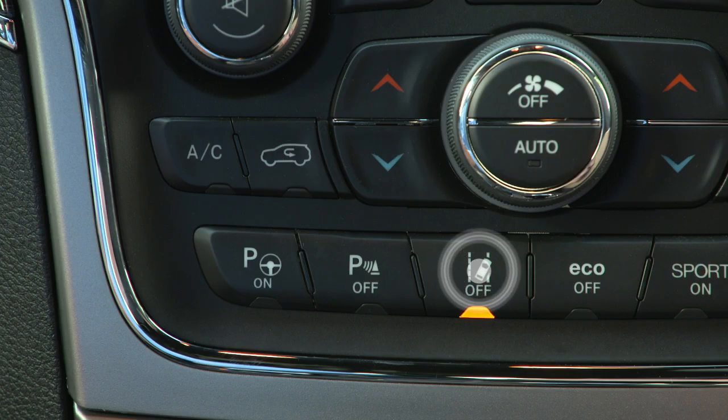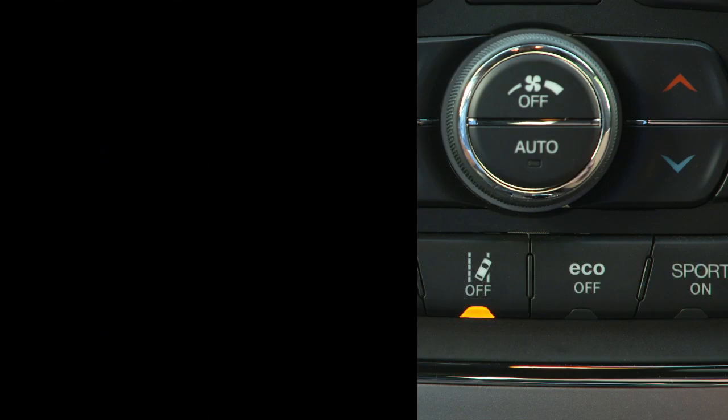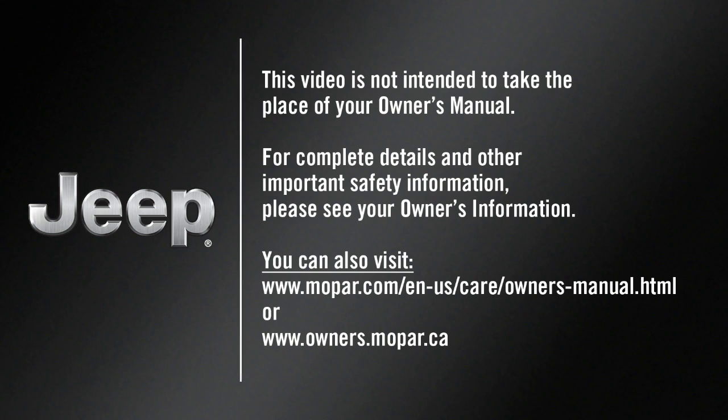To turn the system off, push the LaneSense button again. This video is not intended to take the place of your Owner's Manual. For complete details and other important safety information, please see your Owner's Information.